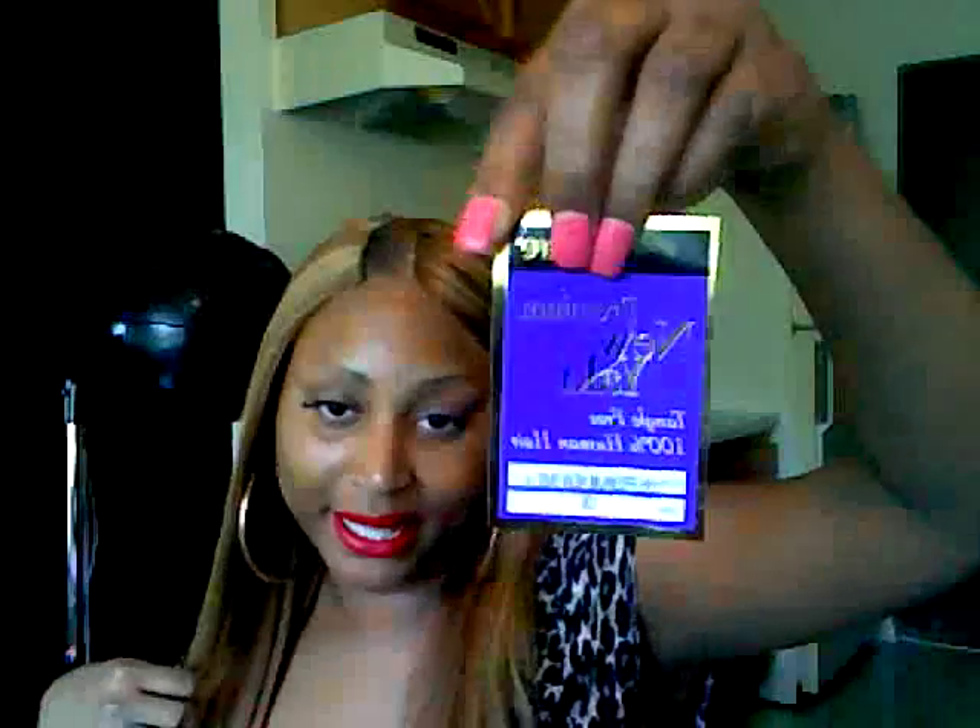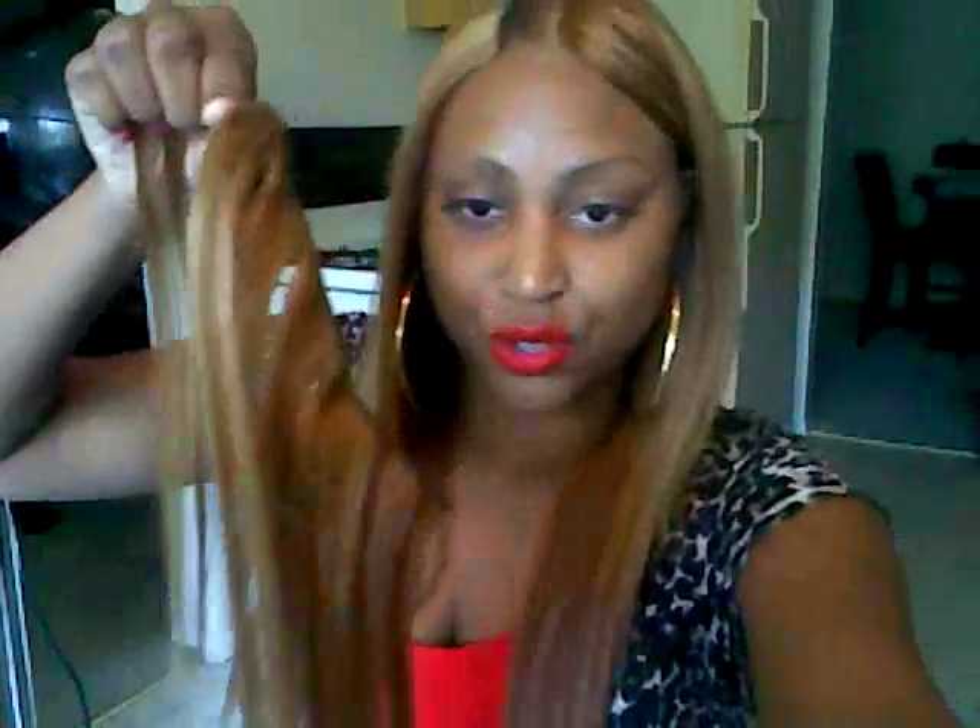I got this brand — Ultra Premium Yakki — at the bottom, and that's color number 13 in 14 inches. At the top I had 12 inches.